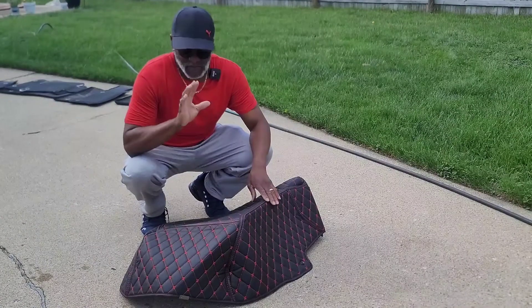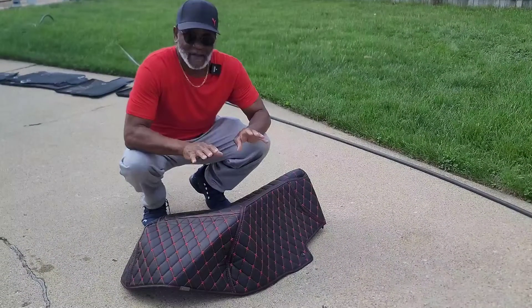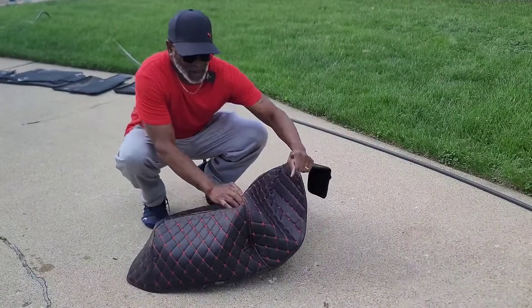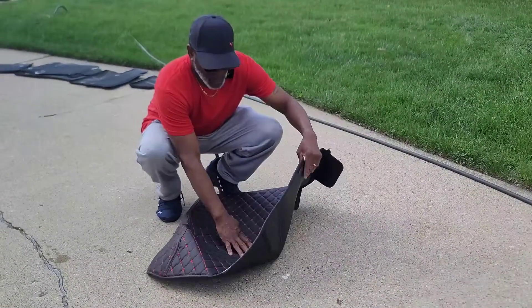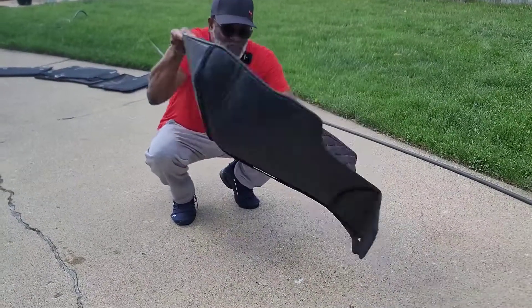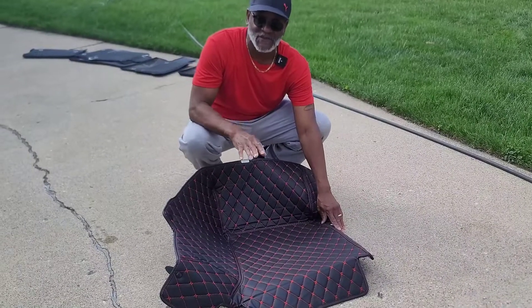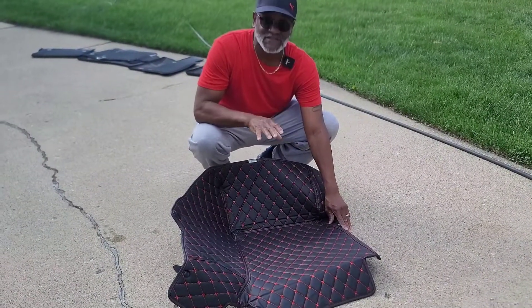I didn't show you with the driver's side, but the driver's side you're going to do just like I'm going to show you with the passenger side. Just flip it up — and it's ready to slide in. That's all for the passenger and the driver's side.